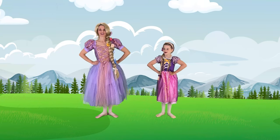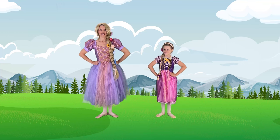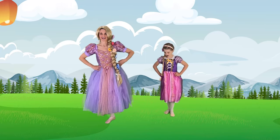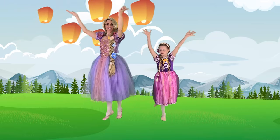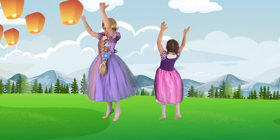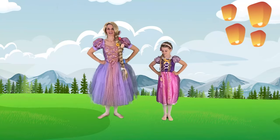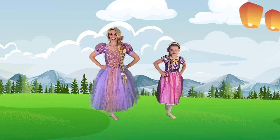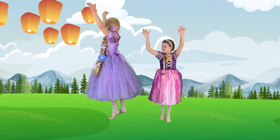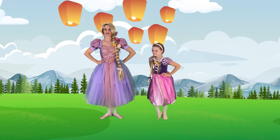Now we're going to practice turning under the lanterns. Rapunzel and Eugene or Flynn see all the beautiful lanterns that fly every year on her birthday. So we are going to point behind, let's bring our hands up, and then we'll turn around in a circle as if we're watching the lanterns float. Right up on your tippy-toes. Beautiful. Let's come down and set up on the other side — pointing the other foot behind you. Plie and turn, other direction. Beautiful. Coming back down to first position.